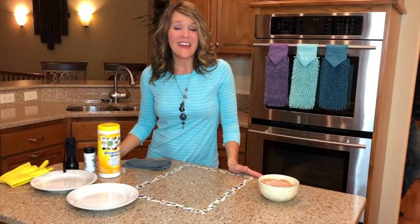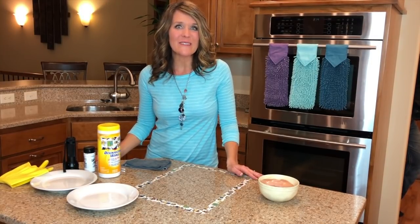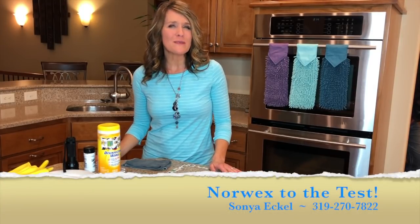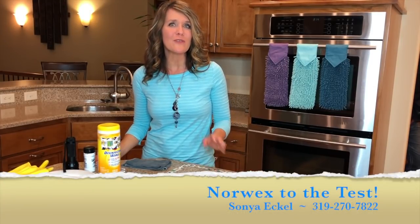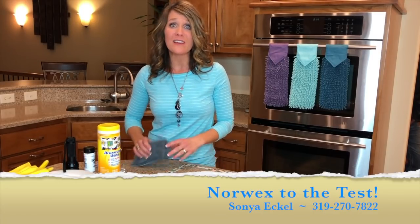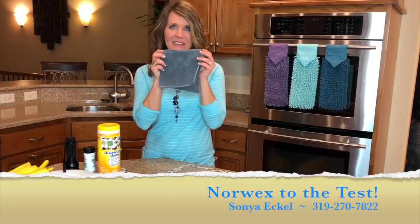Welcome, I'm Sonia Echol, your independent sales consultant with Norwex. I want to take a couple minutes to show you some tests that I hope will give you complete confidence as you clean your home with just water and Norwex.